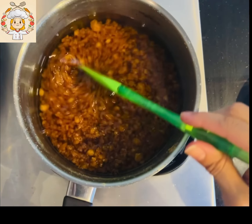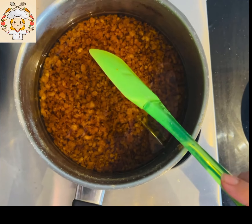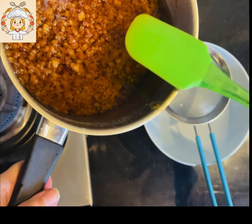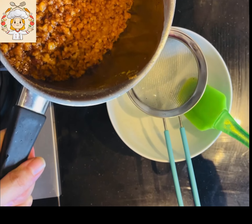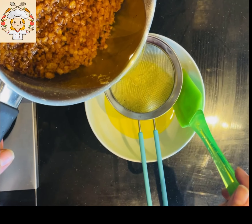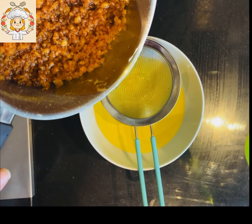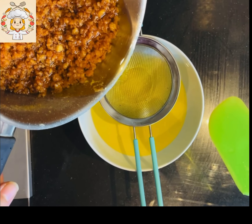I will show you that it will not stick to the pan because I have kept it continuously stirred. So let's strain it - you can store it in any airtight container and keep it in the fridge.